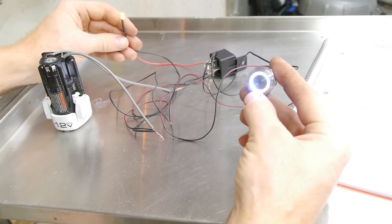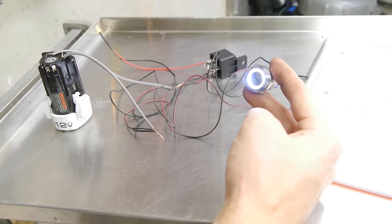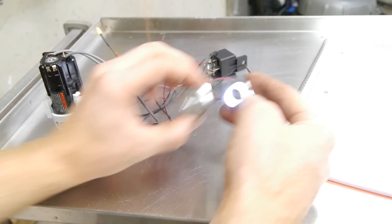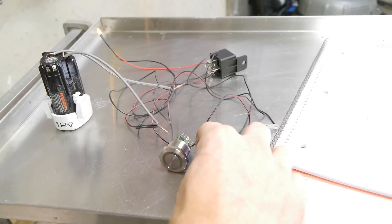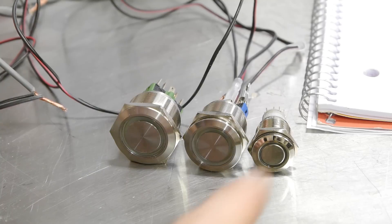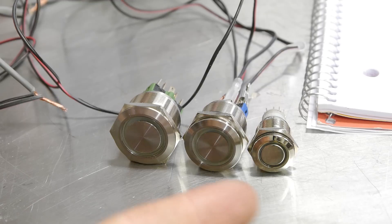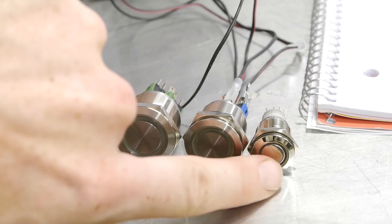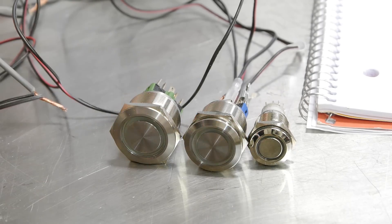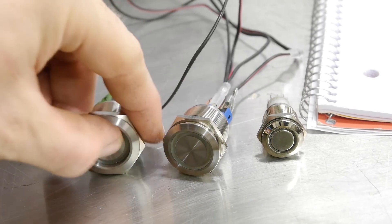Just a note — if you're looking at buying these buttons, this one is a 19 millimeter and this one is a 22 millimeter. There's actually a pretty big size difference. I definitely recommend getting the bigger one. I had originally ordered a 16 millimeter — or maybe 14 millimeter — and they're tiny. It looked a lot bigger in the picture. Look at the size of my finger; I can barely even press that. This is a 19 and this one is a 22, and this one's a momentary — so you can use it as a start button, a horn, or whatever.